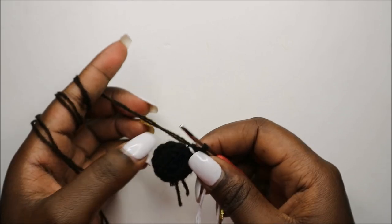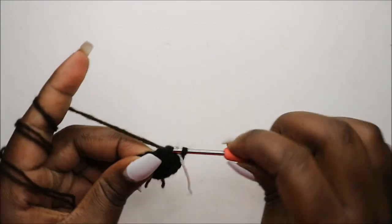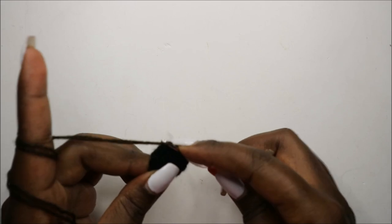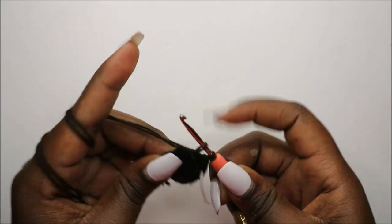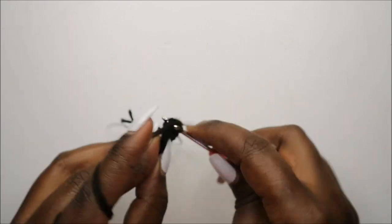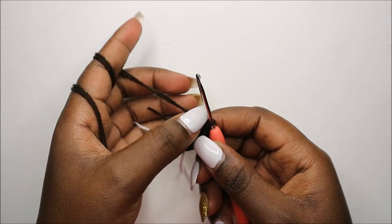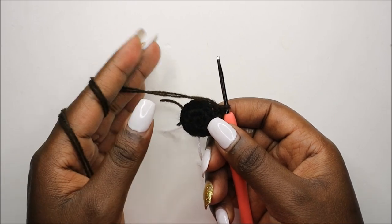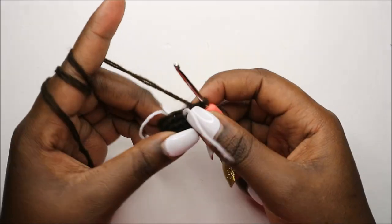Now in the next two rows — the fourth and the fifth row — we are going to do single crochet all the way around for a total of 12 stitches each row. Continue doing single crochet all the way to the end in this row and also in the next row, which is the fifth row. I'll see you when you're done with the fifth row so we can start the sixth row together.